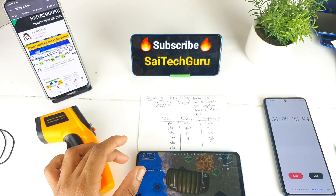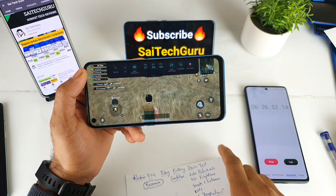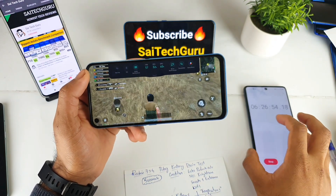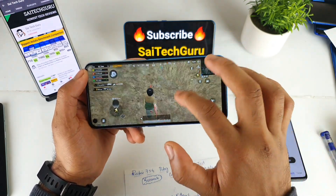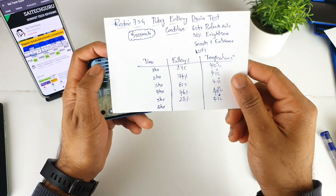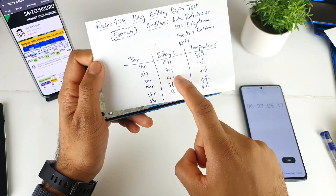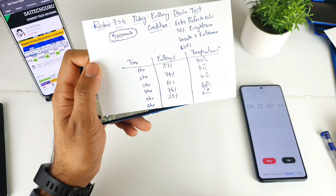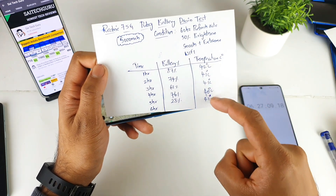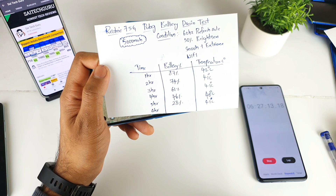After six hours and 26 minutes, the battery dropped below 5%. I recorded all the battery percentages at the one, two, three, four, and five hour marks. The temperature remained around 41 to 40 degrees throughout the entire gaming session, as you can clearly see.